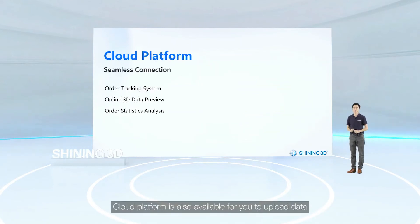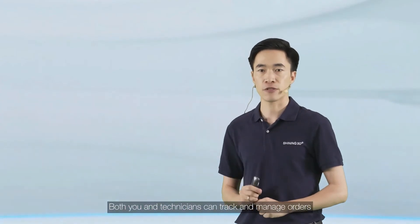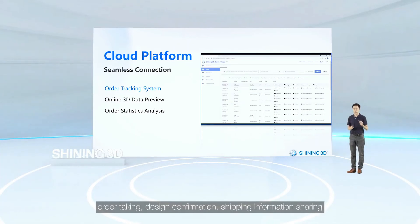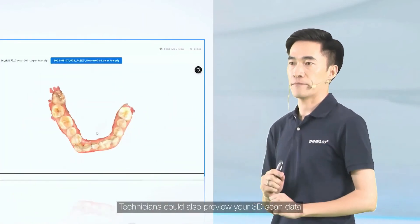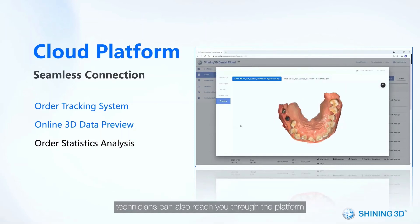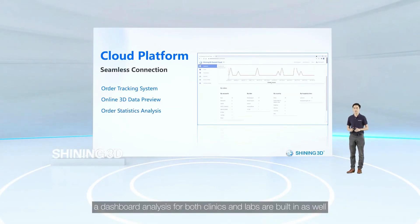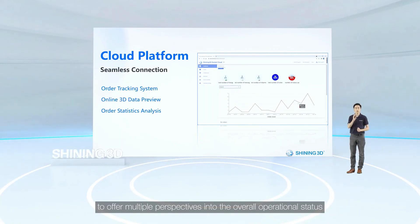A cloud platform is also available for you to upload data and for technicians to download it. Both clinicians and technicians can track and manage orders through this platform for steps like order uploading, order taking, design confirmation, and shipping information sharing. Technicians can also preview your scanned data to make sure it is good enough for processing. In case a re-scan is needed, technicians can also reach you through this platform. A dashboard analysis for both clinics and labs is also built in to offer multiple perspectives into overall operational status.